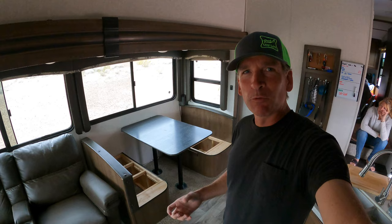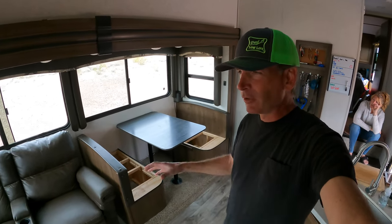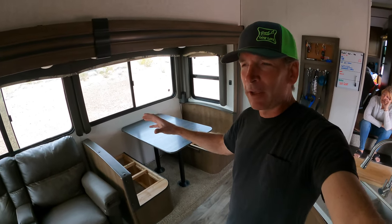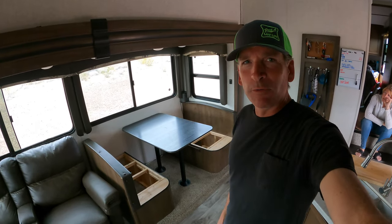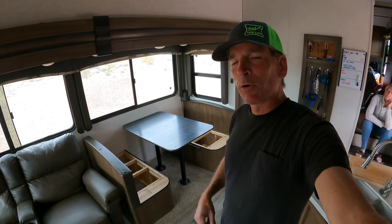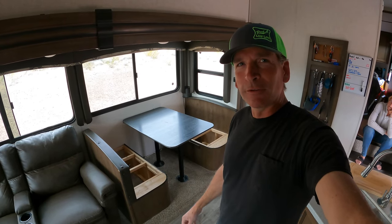This new vinyl flooring we're really excited about because we've seen it in a lot of other campers, not just our Keystone model, but in other people's campers and different models that we've seen, and it's going to be great, I'm sure. So stay tuned — we're going to do a time-lapse of the install and then we'll show you the end result.